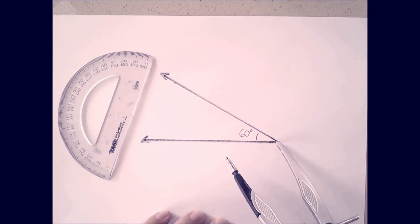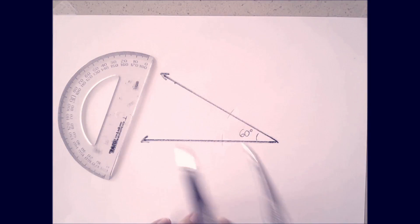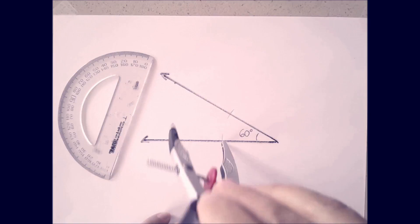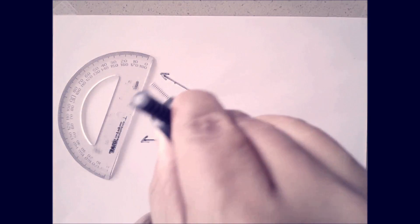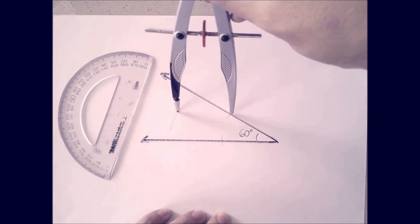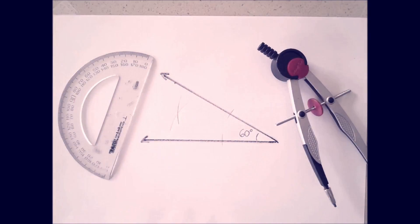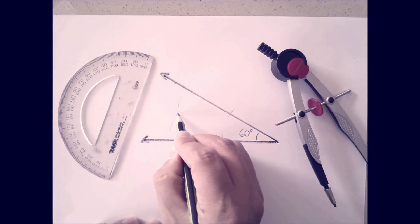Step 1: Put the needle on the vertex spot. Make an arc on both lines — now you got two dots. Step 2: Put the needle on a dot that you made, sketch another arc out of the way. Repeat Step 2 with the other line. Make sure your compass never changed its size.